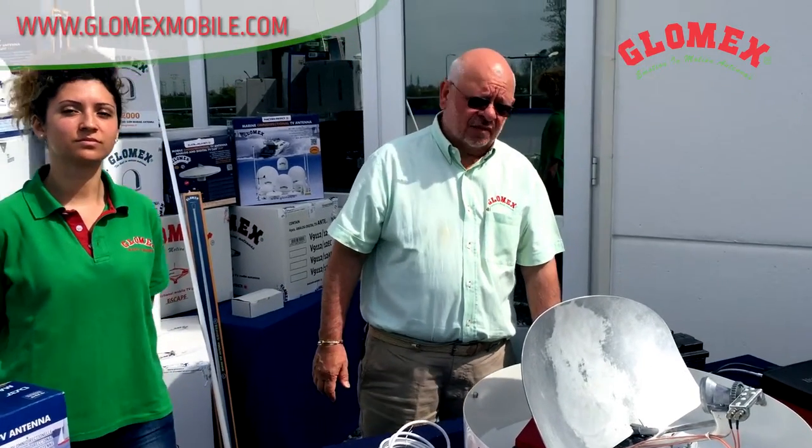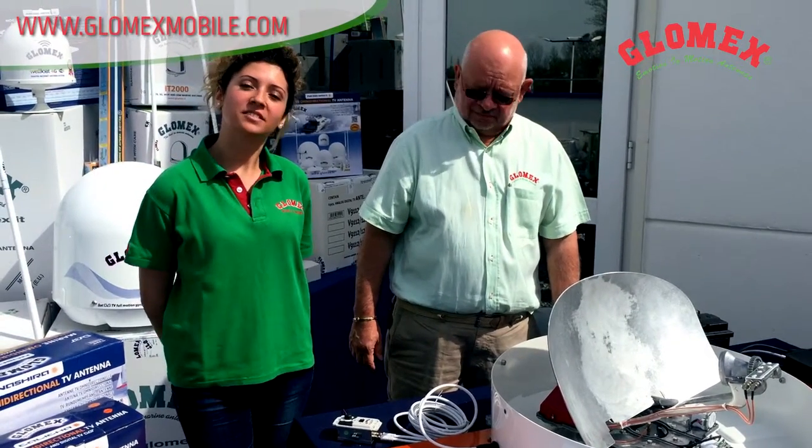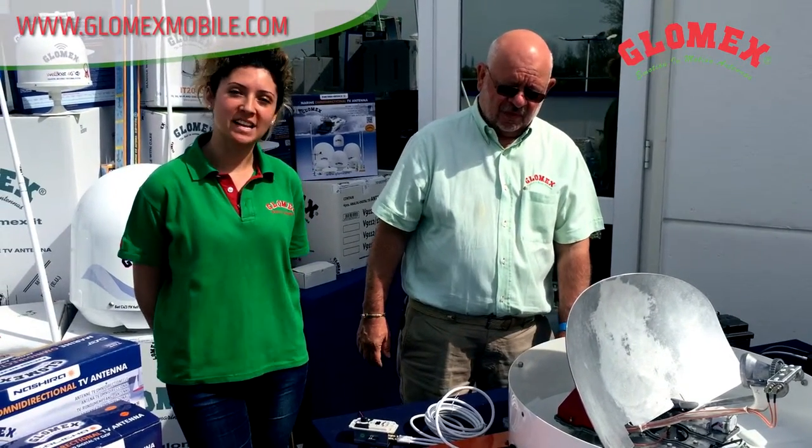Thank you for your attention. There is an extended video on YouTube showing how the antenna works on the road. From Lomax — the best satellite antenna. Since 1984.